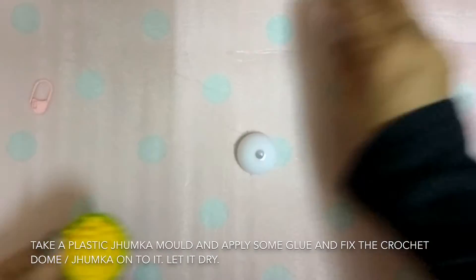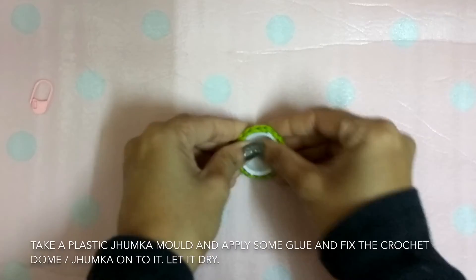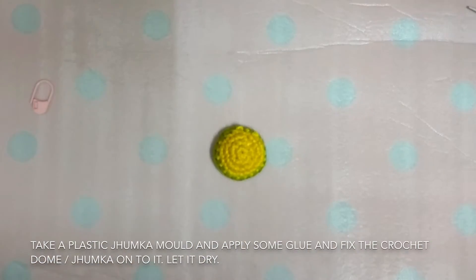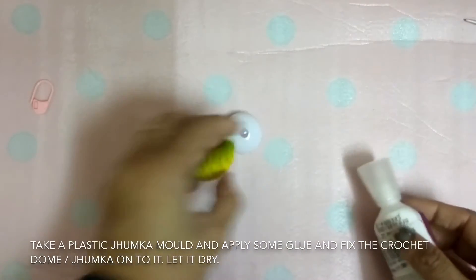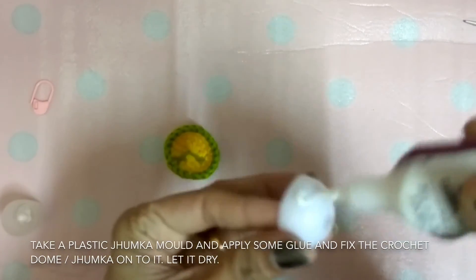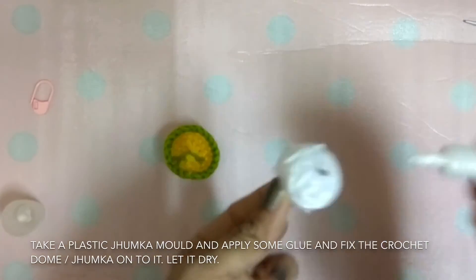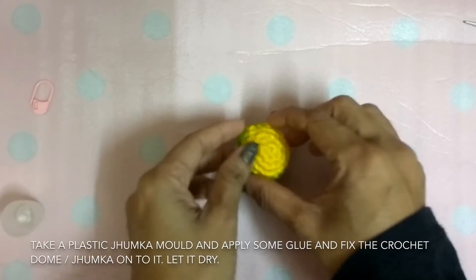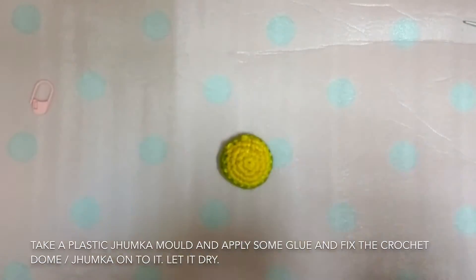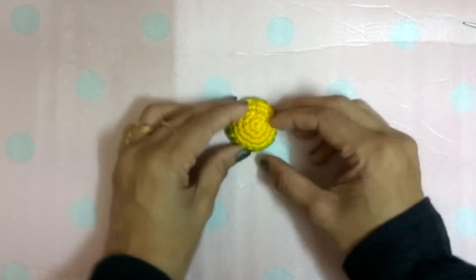Now take a plastic Jumka mold and fix your crochet dome onto the plastic Jumka mold. We are doing this so that your Jumka gets a shape. Apply some glue and fix the crochet Jumka onto the mold. Nicely apply some glue and just fix. Press nicely and let it dry. Once dried, your dome will look like this.